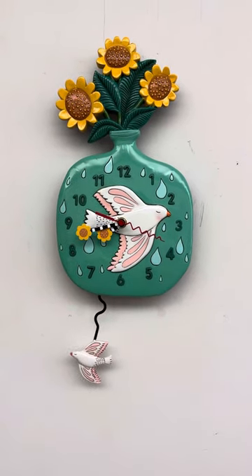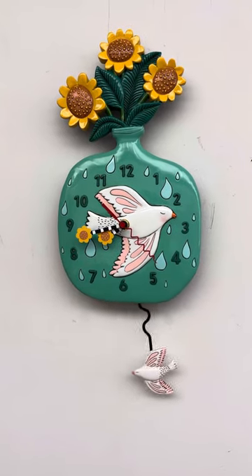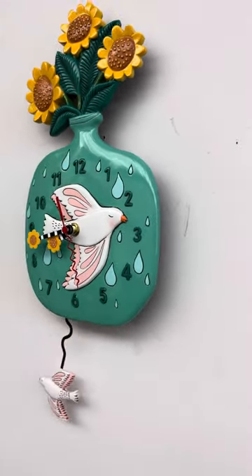Hi, this is Jason from McGuire's Clocks. Today we're going to take a look at troubleshooting your Allen Design clock and general setup and hanging of it.